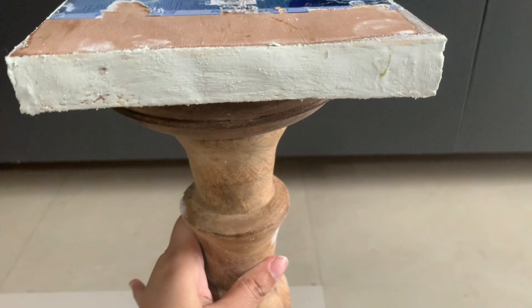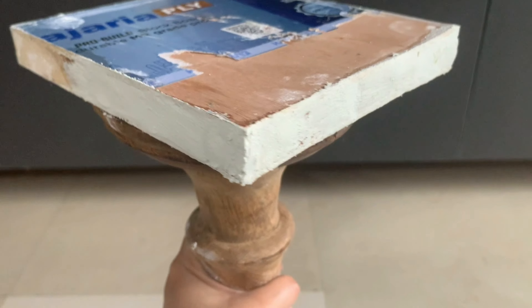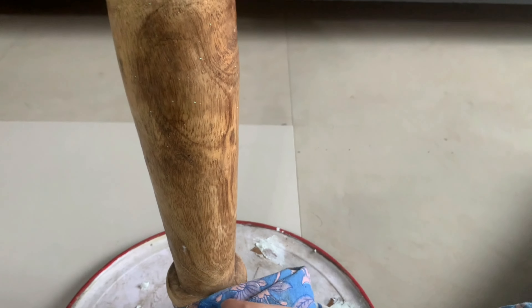I left it to dry overnight, and the next day the gaps are pretty much filled — the base looks nice and clean. Now it's time to paint. Before painting I'm just giving it a wipe with a wet cloth.